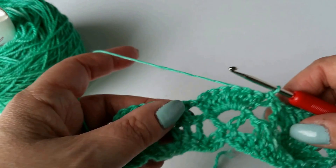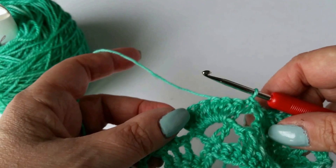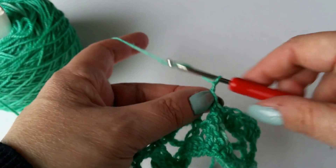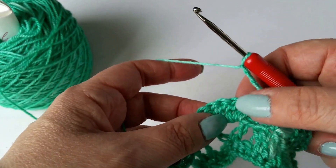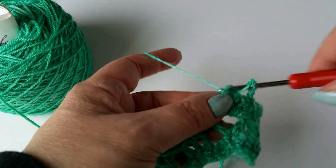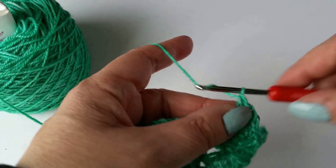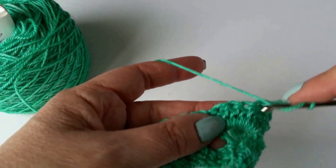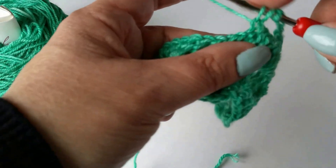Then we're going to follow the same instructions again. This time I'm going to do it and pause in between, but I'm not going to say anything so you can actually watch me do it.